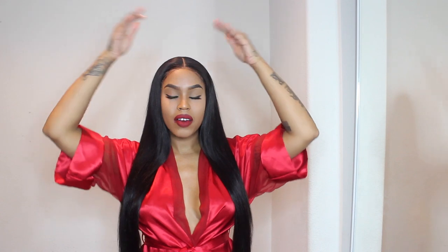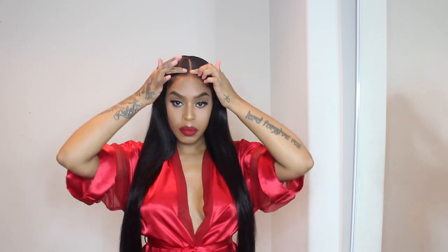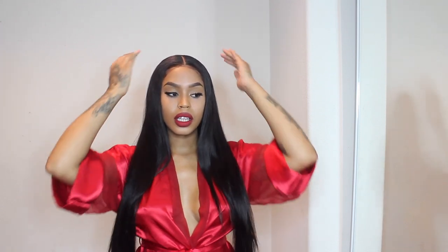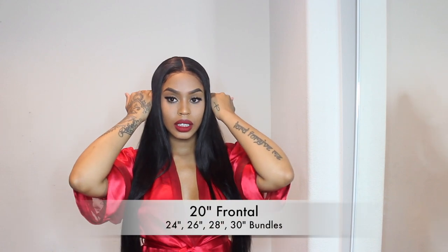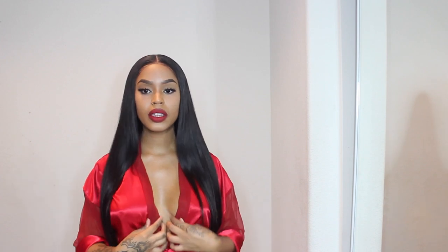The lengths that I have: I have a 20-inch frontal — it is an ear-to-ear 13 by 4 — and then I have four bundles. The lengths are 24, 26, 28, and 30 inches. I'm going to step back so you guys can see the full length.